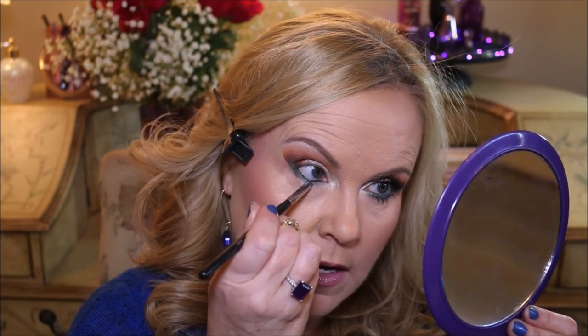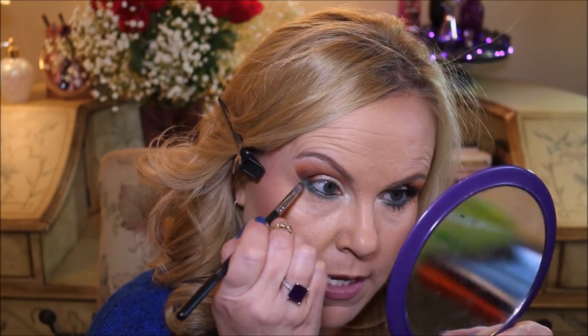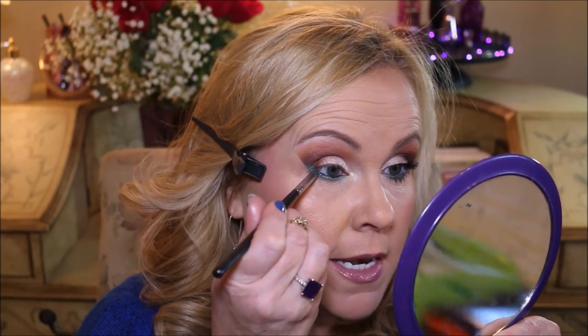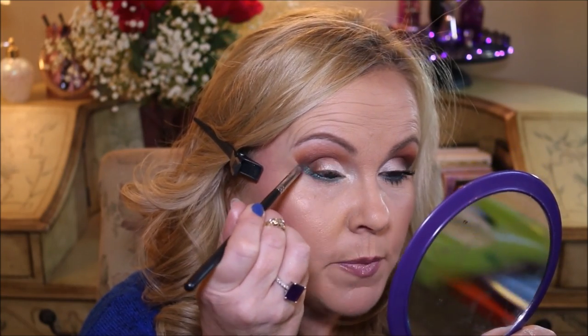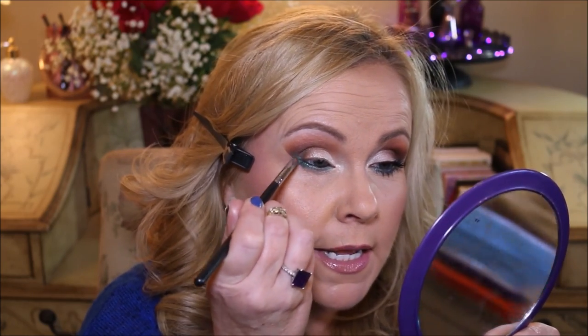The eyeliner is going to stay all day long because of that mixing medium — it's not only smudge-proof but long-wearing and almost waterproof, which I absolutely love. I smudge it close to that bottom lash line. Because the brush is still wet, I pick up a little bit more and go into the outer corner, then pull that up to bring the look together a little bit more and just a tiny bit into the crease.